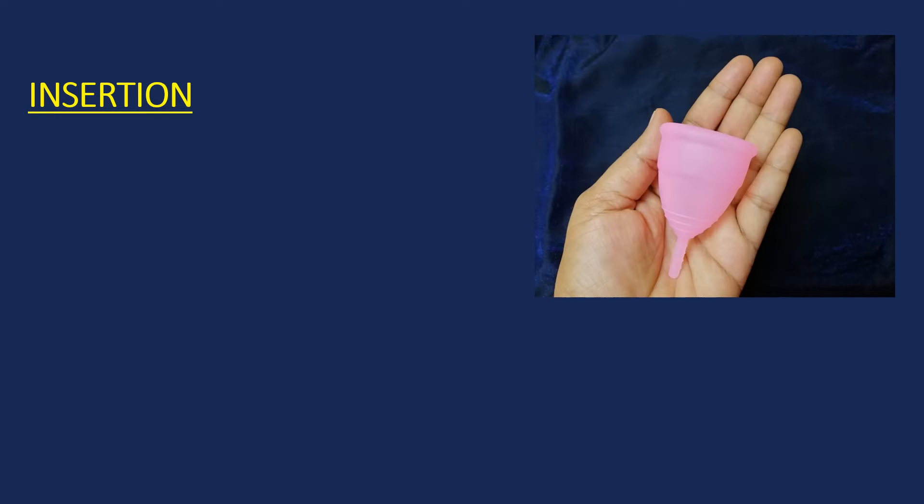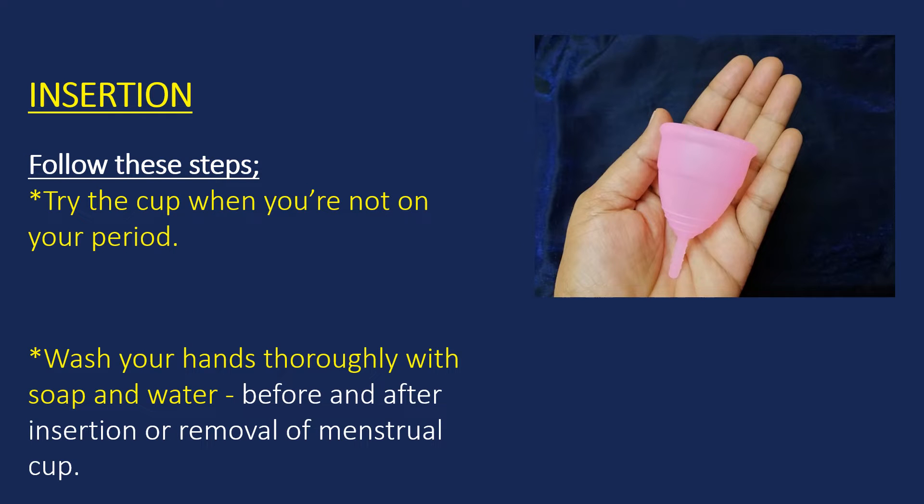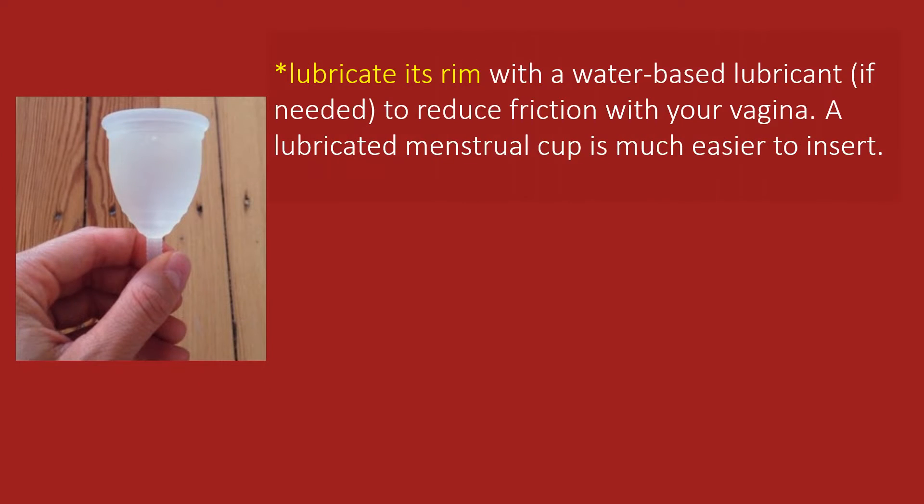Insertion is all about correctly folding the cup and trying a comfortable position. Try the cup when you are not on your period — this makes the mess factor a non-issue and allows you to focus on the mechanics of folding and inserting stress free. Keep your hands clean with soap and water before and after insertion or removal. Before putting in the cup, lubricate its rim with a water-based lubricant to reduce friction. Apply the lubricant only to the rim so you can continue gripping the cup easily.